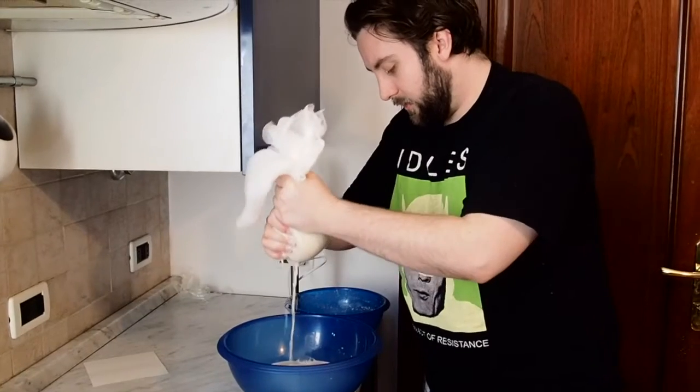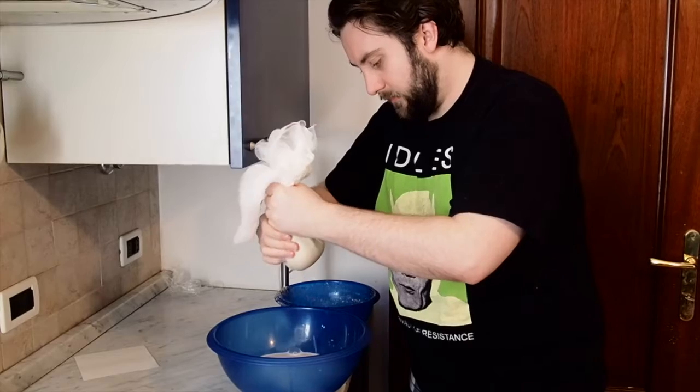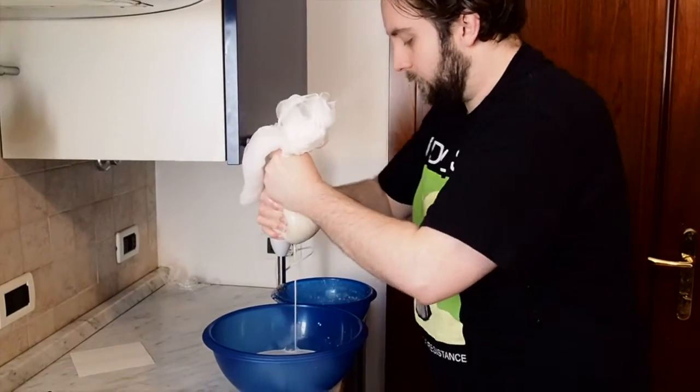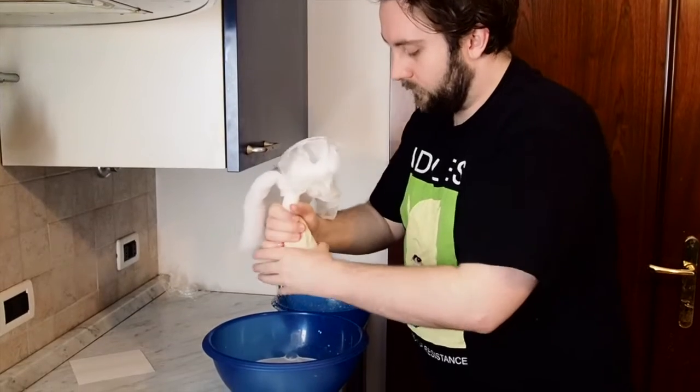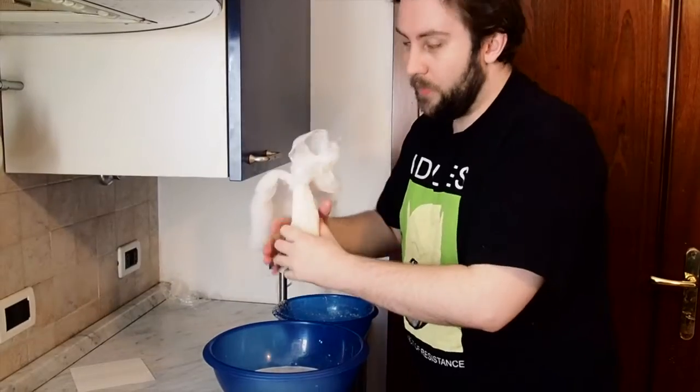This is a really nice color — you can see the thickness, the viscosity looks right. And all the stuff that's left inside the cheesecloth after straining, you can actually use that in baking.